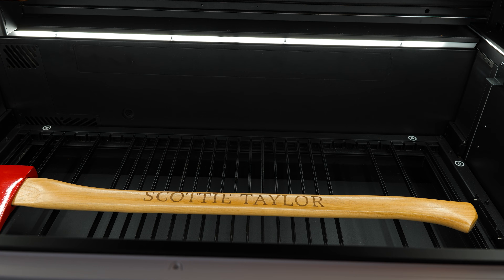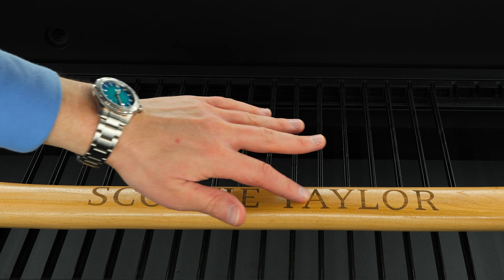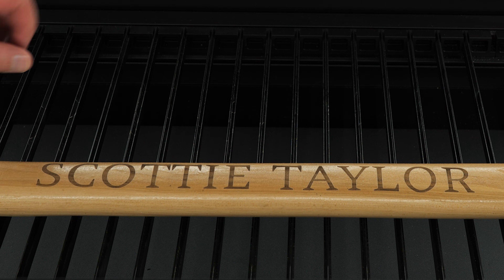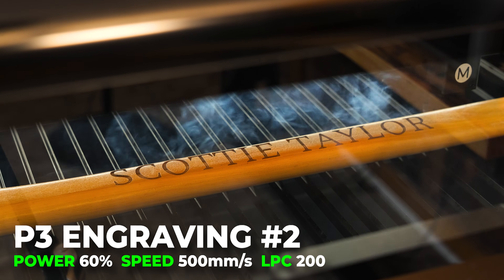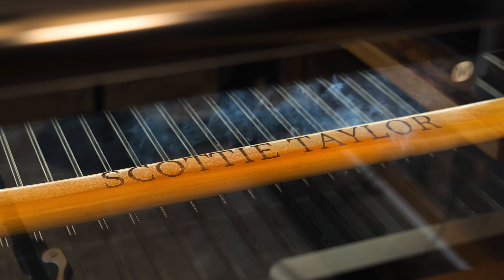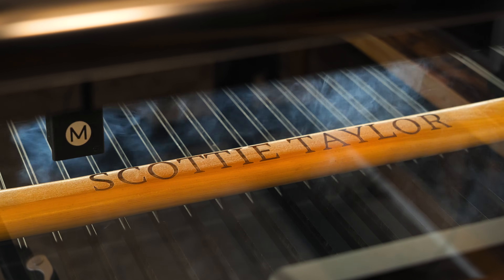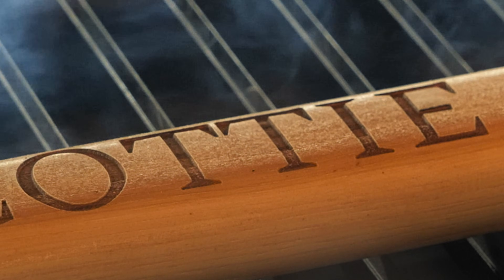That looks fantastic. I want to be careful not to move it too much — it's etched in there. I should have gone up on the power just a little bit, and in fact I will. Running this again on a second pass, moving up to 60% power with the same speed has given us a deeper engraving as well as darkening up the lettering, which is always nice.